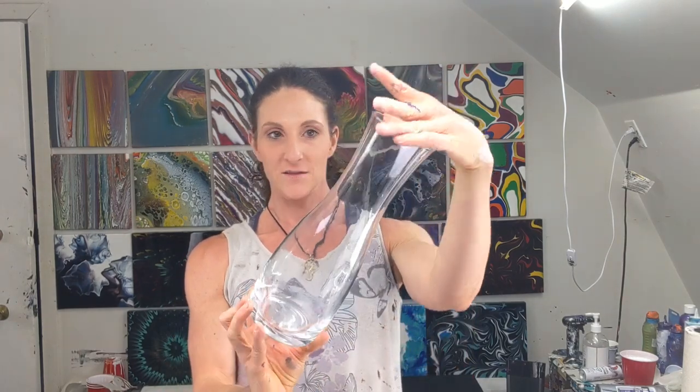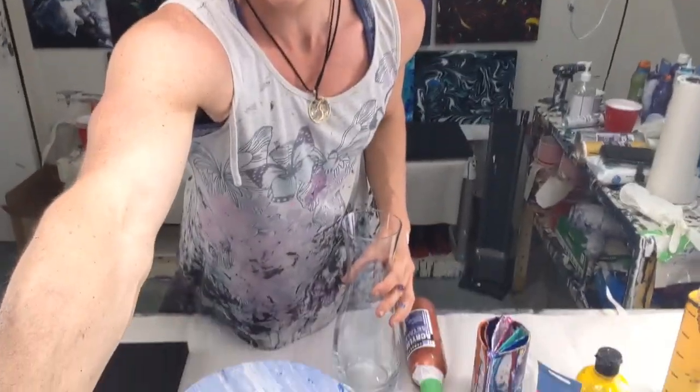I got this vase from Dollarama for three bucks. I don't do much to prep it — I just wash it, make sure it's clean, and the hot water from washing will help get the sticker off the bottom. That's all you need to do.